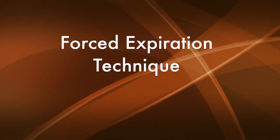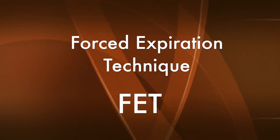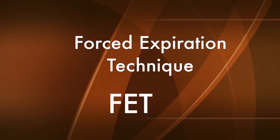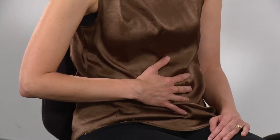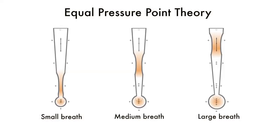The forced expiration technique or FET is arguably one of the most effective airway clearance techniques. It can be used alone but should always be included in any airway clearance routine. FET is a combination of breathing control and a huff maneuver. When taught by a physiotherapist trained in this technique, the equal pressure point theory is used to assist with the movement of sputum from the peripheral airways towards the mouth.